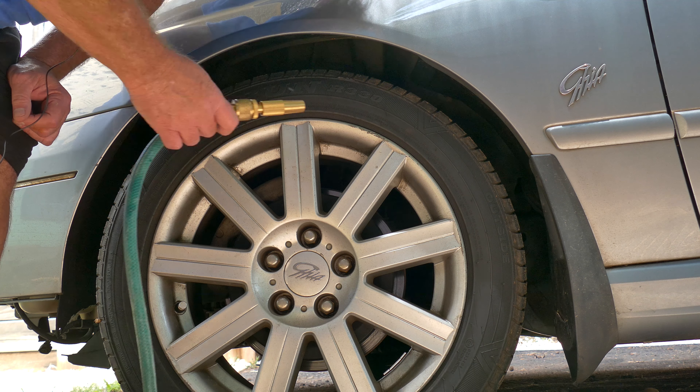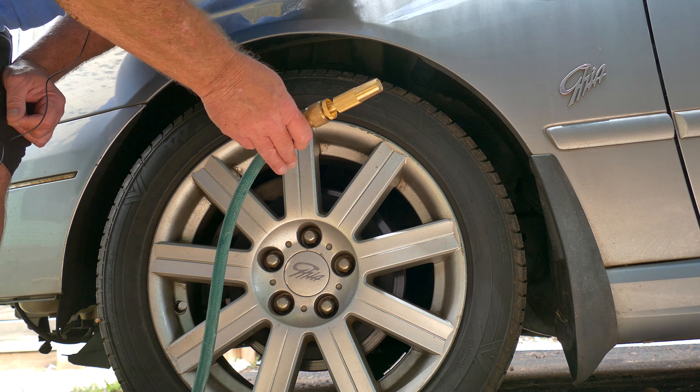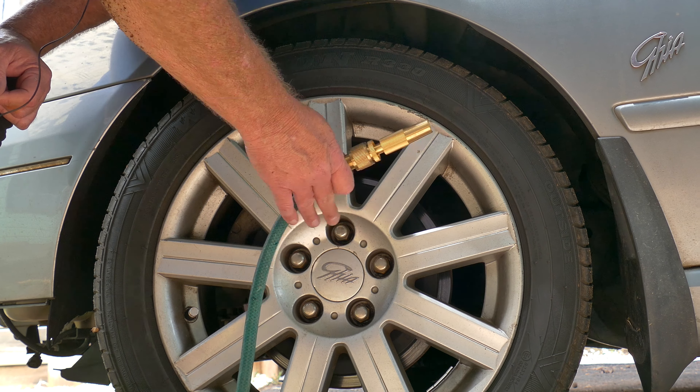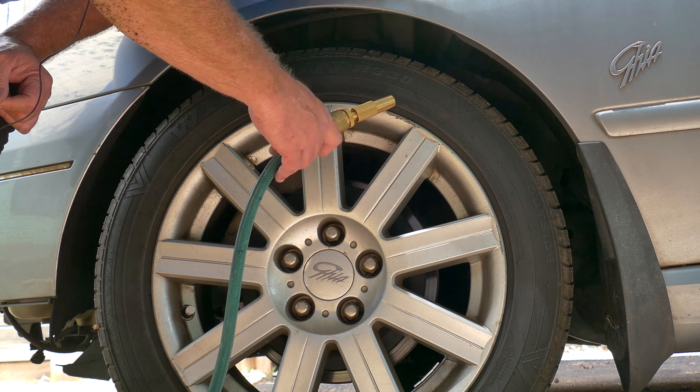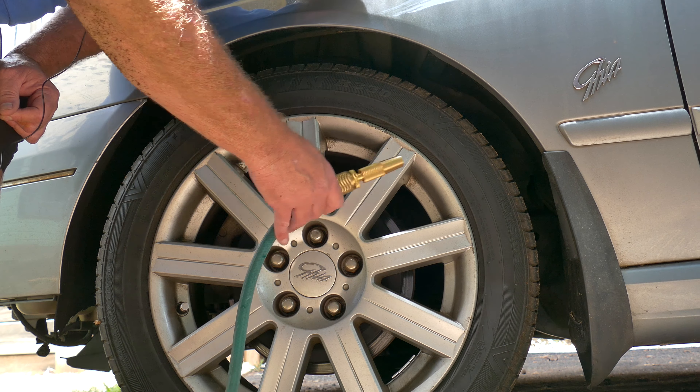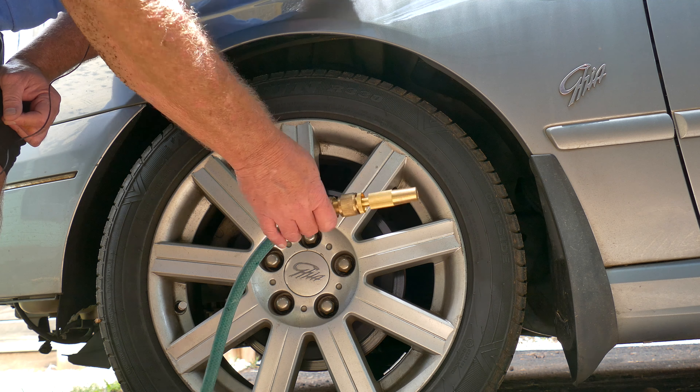This is particularly important if you live in an area where you have salt on the roads, snow, or wet sand — in which case you want to thoroughly hose off the underside of the entire car very, very often, or else that will ruin your car in no time flat.